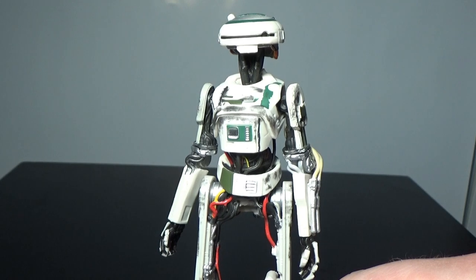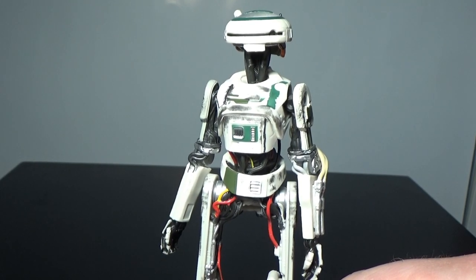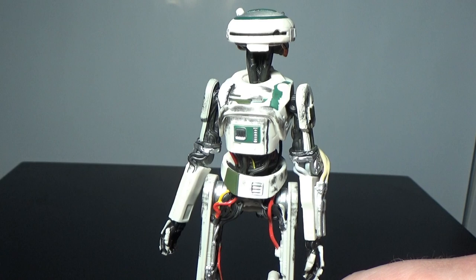Thank you very much for watching. I have the Imperial Patrol Trooper coming up next, so stay tuned for that. Until then, may the Force be with you.